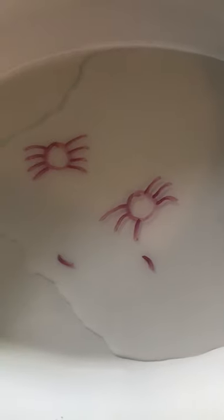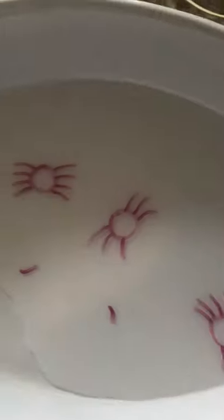Look, they're floating around! You guys need to try this at home.